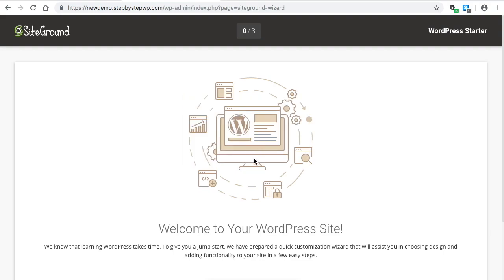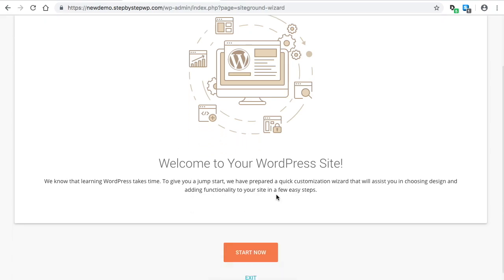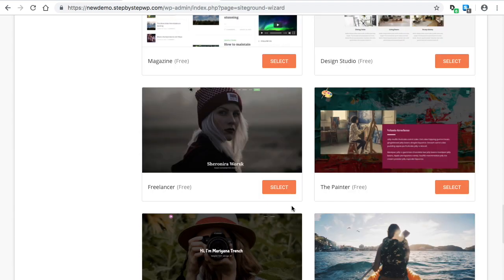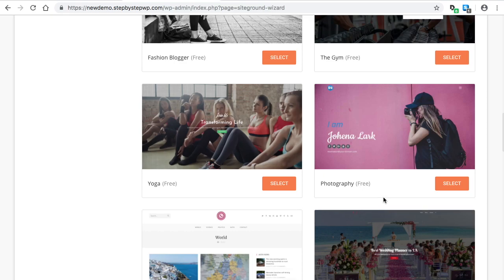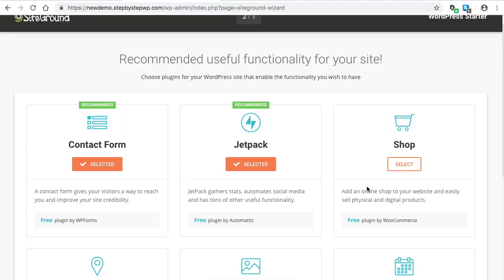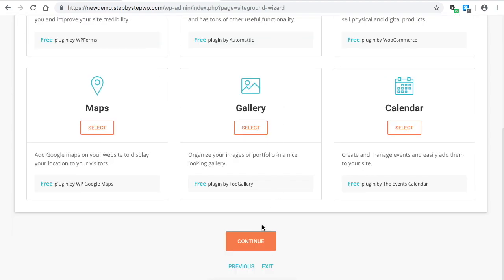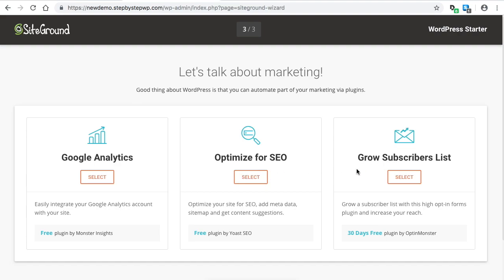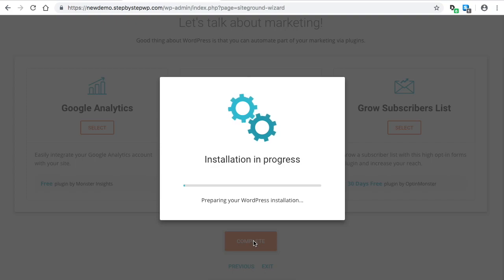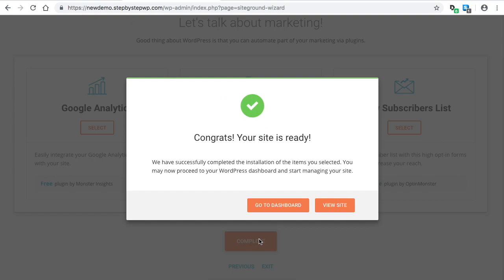The first time you log in you'll see the setup wizard — this only happens the first time. Click 'Start Now' and you can click through the screens. It gives you some themes to choose from, but I'm going to show you the theme we're going to use, so you don't have to pick anything here. Go down to Next, then you'll see some plugins to choose from — I deselect these because I'll show you all the plugins you need. Click Continue, then click Complete and it'll install the default theme with no extra plugins.